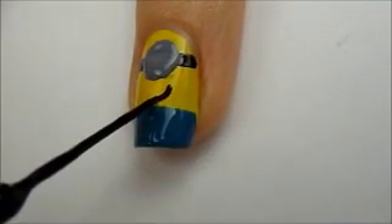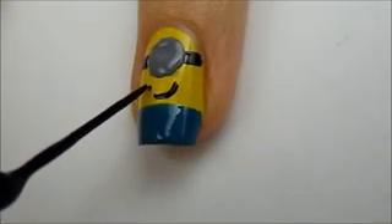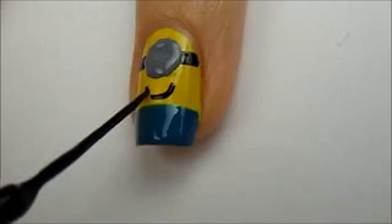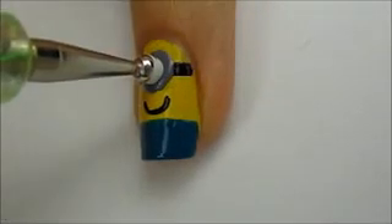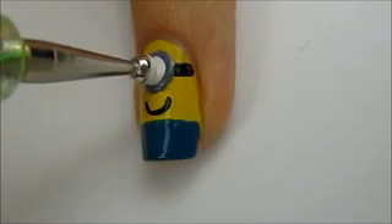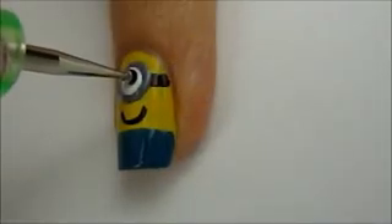While waiting for that to dry, use a black striper to add a smile. Then add a big white dot over the gray one. After that has dried, add a tiny black pupil.